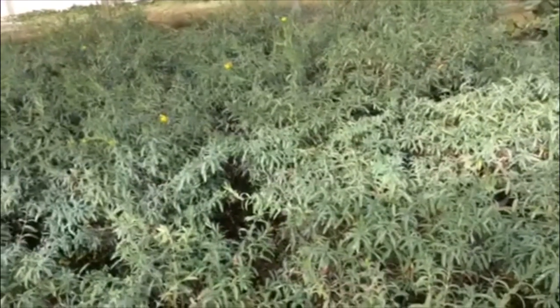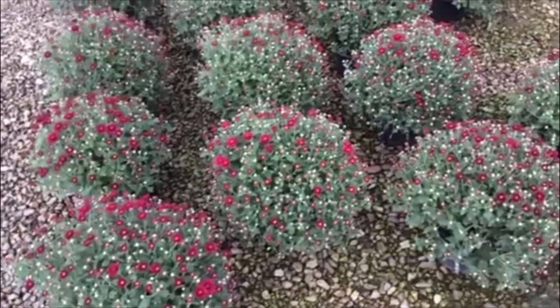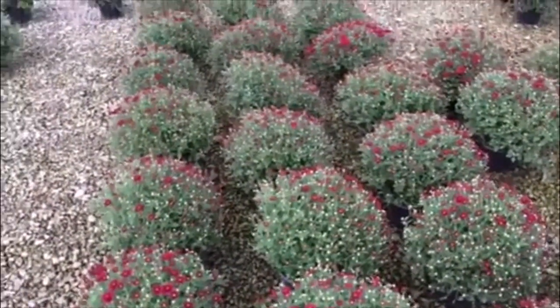Finishing up today taking a look at mums. We have some nice red left — cracking color with a lot of buds on these. Hope you enjoyed everything today. Look forward to updating you next week.